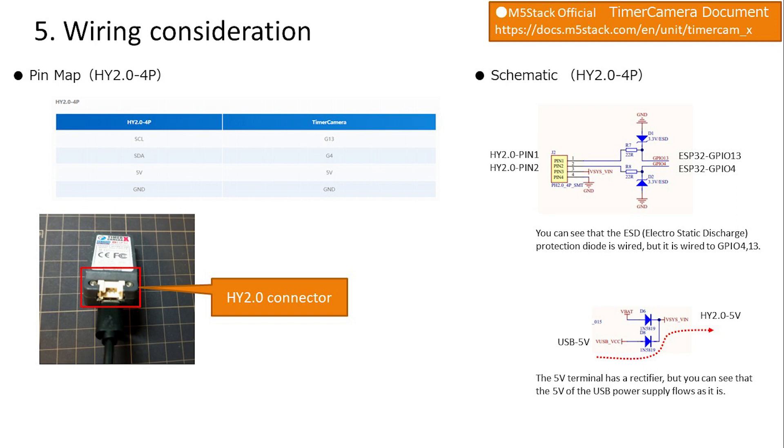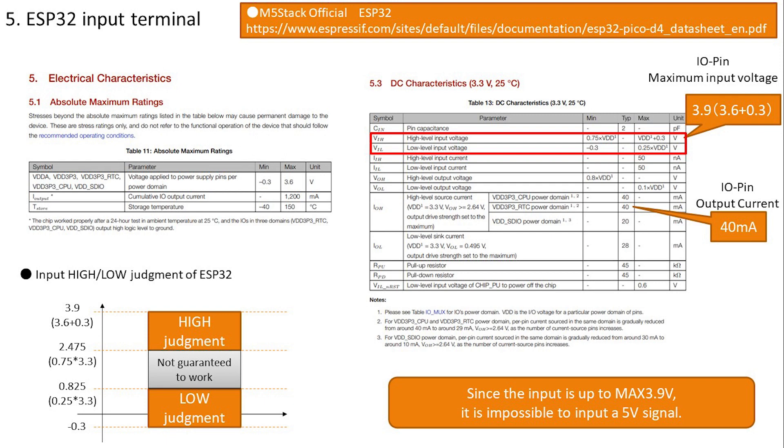IO13 is used as an input terminal. Checking the ESP32 datasheet: input low is judged from -0.3 to 0.825 volts, and high from 2.475 to 3.9 volts. Since the maximum input voltage is 3.9 volts, a 5 volt signal cannot be used as input directly. For reference, output current is 40 milliamps, so LEDs are fine but motors cannot be driven directly.